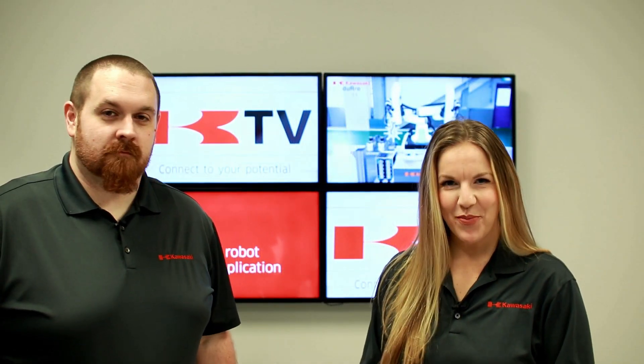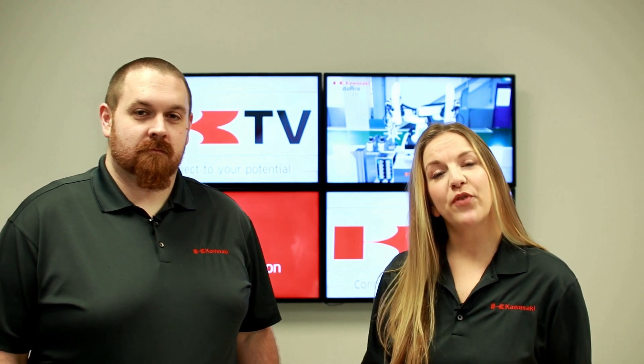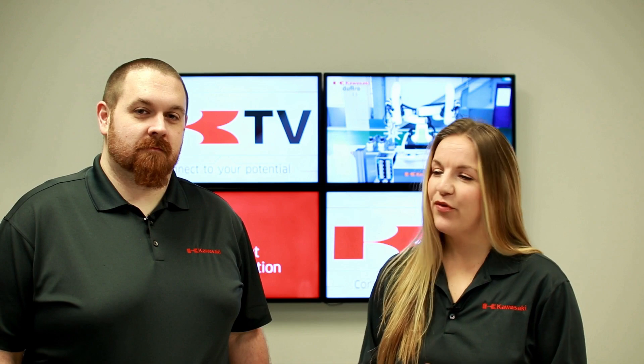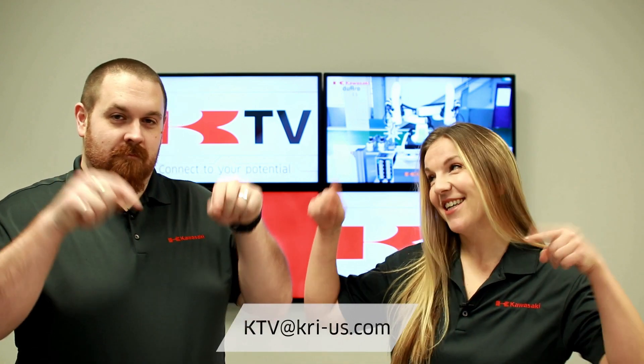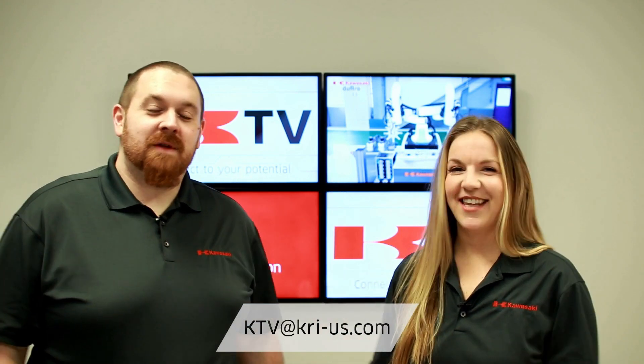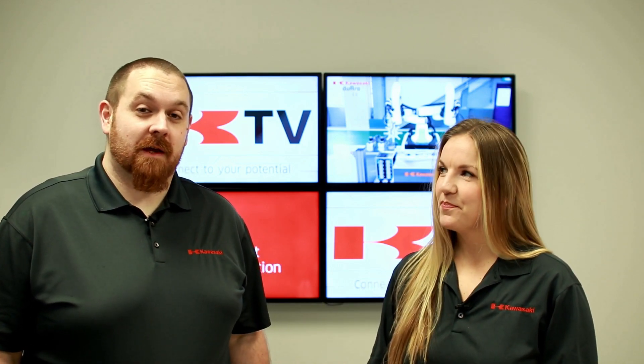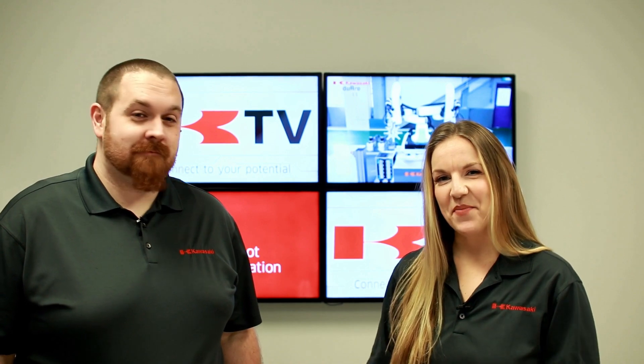Alright guys, that is all from us today. We hope that this information will help you recognize your potential with the Duaro. And if you have any questions or comments, please contact us here. Please subscribe and turn on your notifications so you can be up to date with what's going on at Kawasaki. Until next time. Thanks for watching.